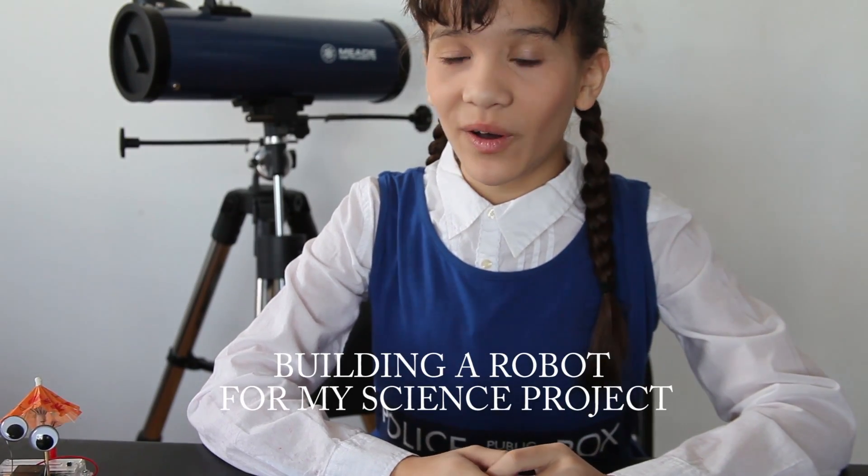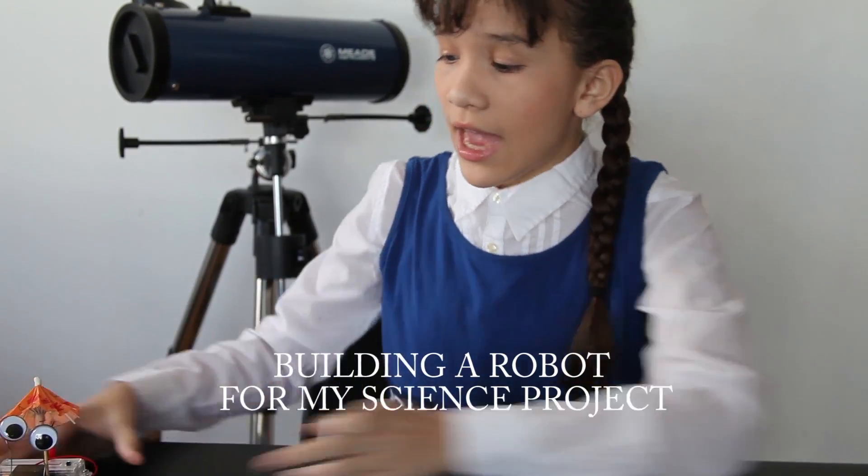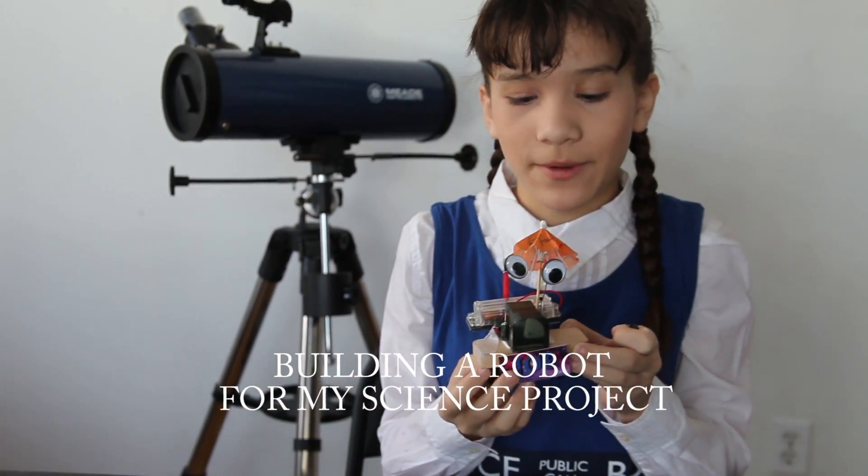Hey guys, it's Nicole. Today I will show you how to make a brush robot because I'm making it for my science project.